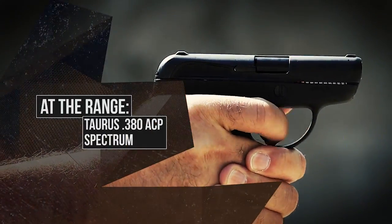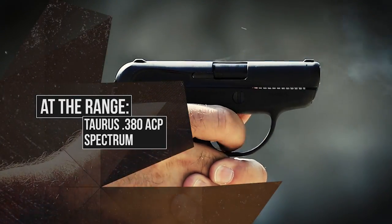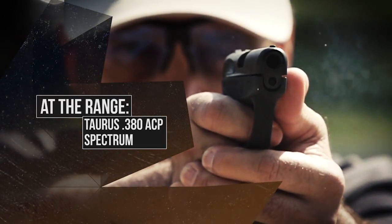At the range this week we're going to take a look at the Corus Spectrum. This is a .380 with a lot of potential for carry.